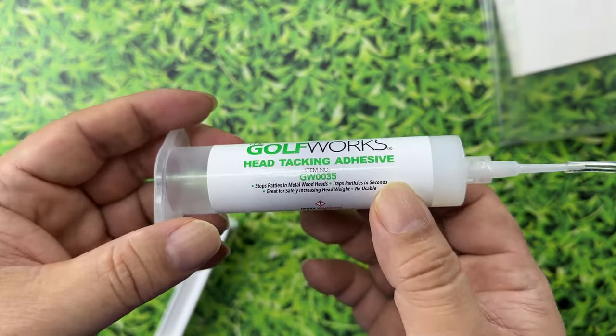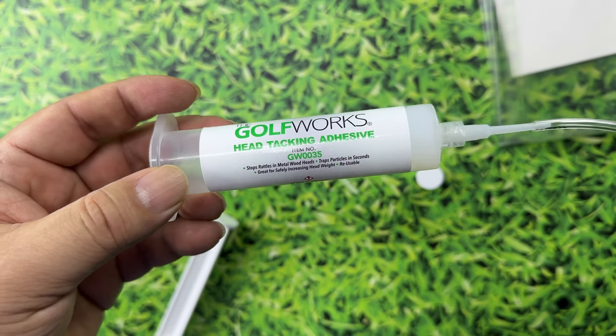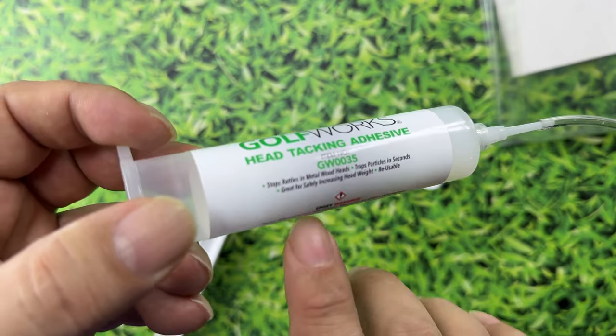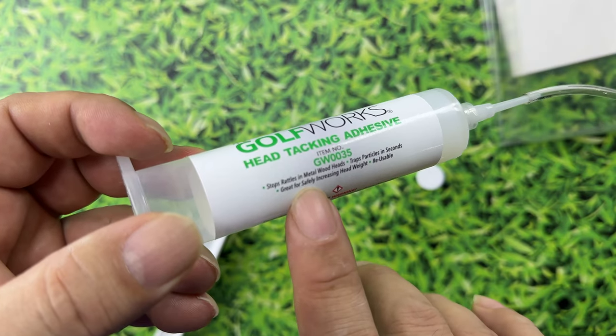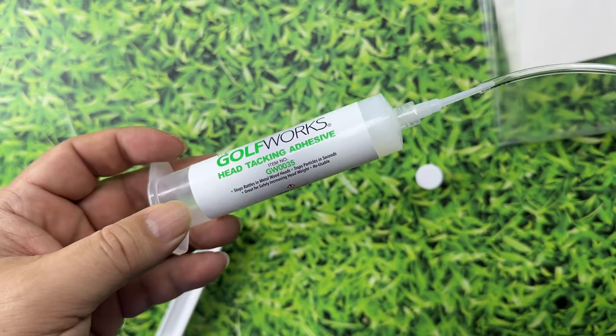You can actually weight your driver a little bit. If you're used to hot melting it and you don't have adjustable weights, you can use this for that. If you have a little piece of something stuck in the driver head — a rattling sliver of metal — and you can't figure out where it is, this will kind of grab it and trap it. It also makes driver heads much quieter, which is actually what I wanted to do.